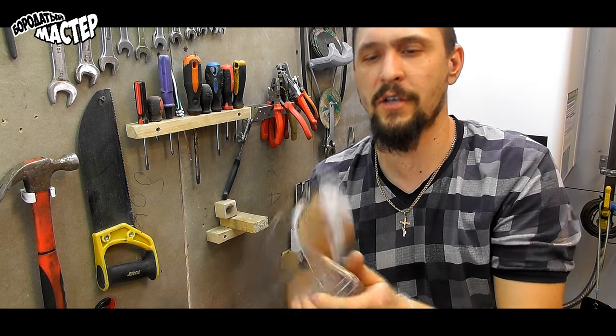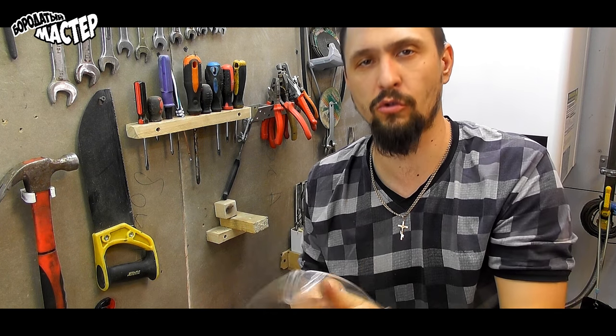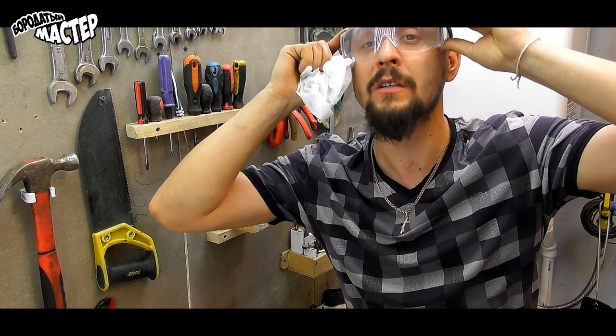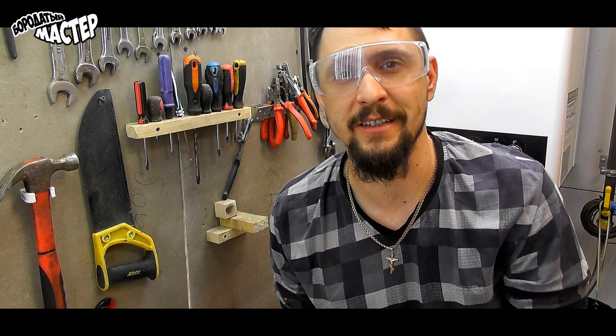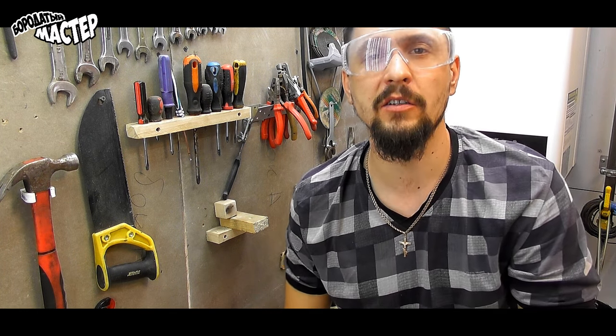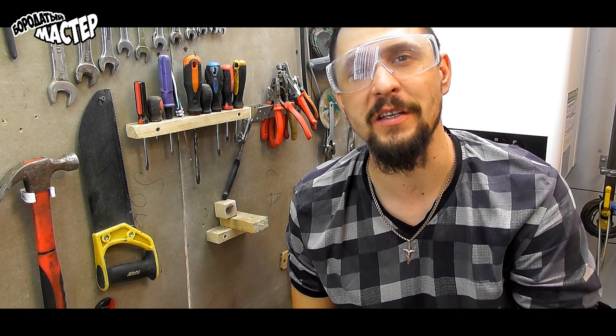That's it! I hope I was useful today. I did what I needed to do — it turned out nice. I'm pleased with myself. If you like it, give it a like, subscribe to the channel, hit the bell, and until next time!